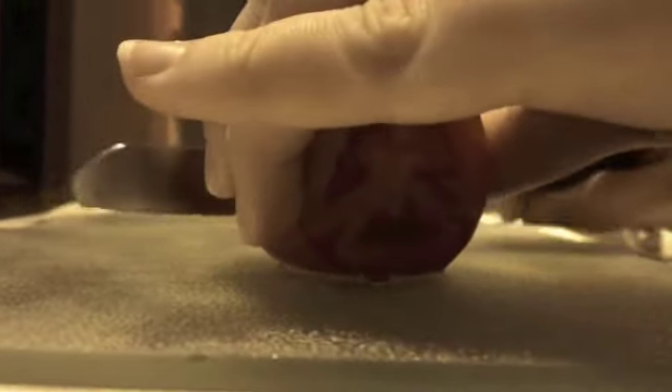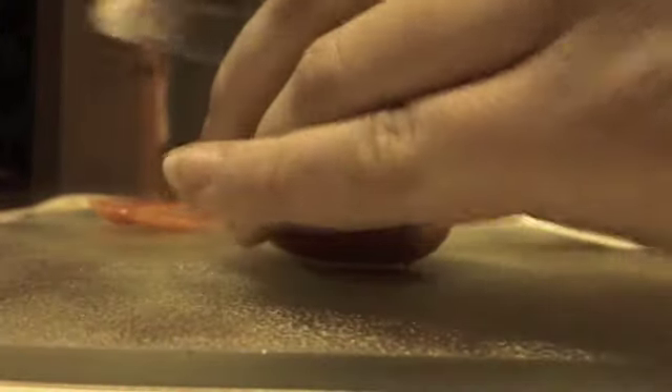Hey guys, we're gonna be making some tacos for dinner because it's our favorite food. As you can see, we eat tacos like a boss. Tacos are so nice. Hope you enjoy. We're gonna show you how to cook some awesome food.